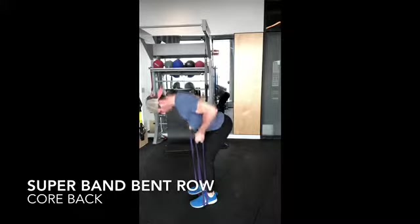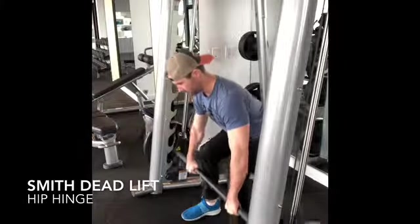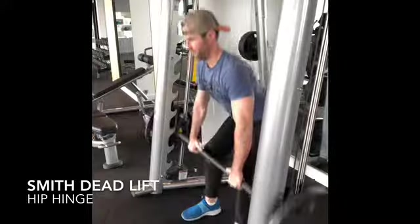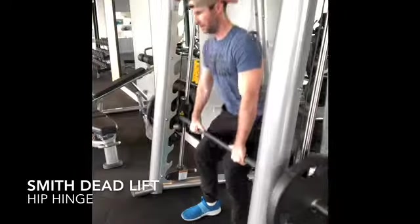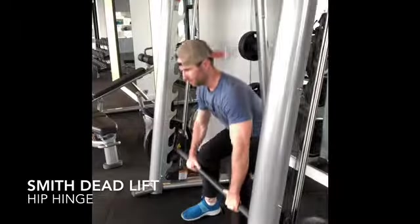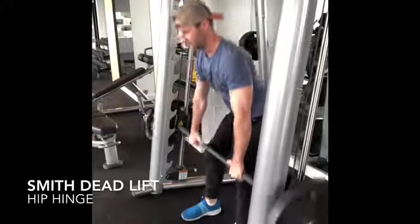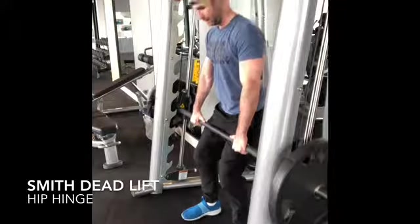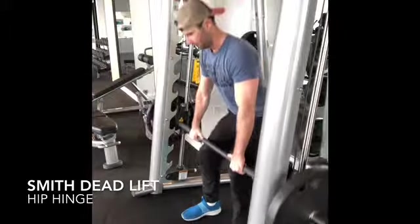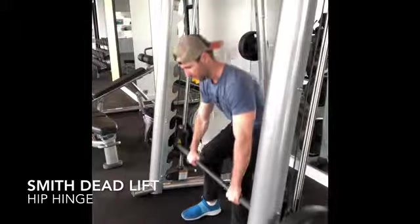Do at least 15 to 20 repetitions. Here you are watching me do a conventional deadlift on a Smith machine. Although the machine is in a fixed position, you can still do a great movement on this machine — it is very safe. Keep the heels flat, drive them through the floor, hip hinge back, keep your chin tucked in, keep your core tight, keep your shoulder blades engaged, keep those lats engaged, and just have fun with this move and be safe with all exercises.